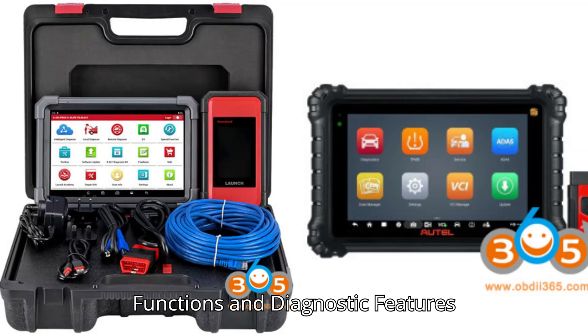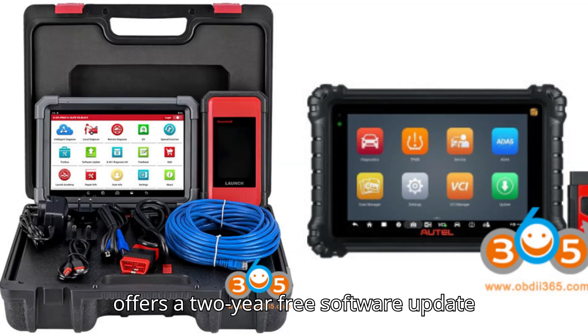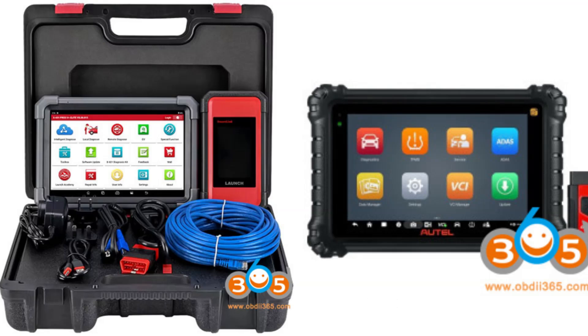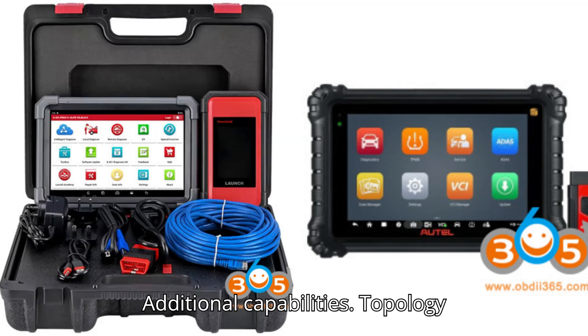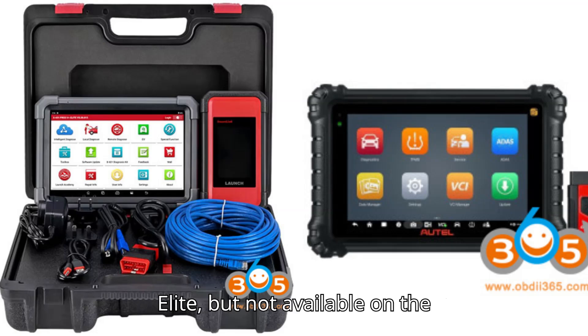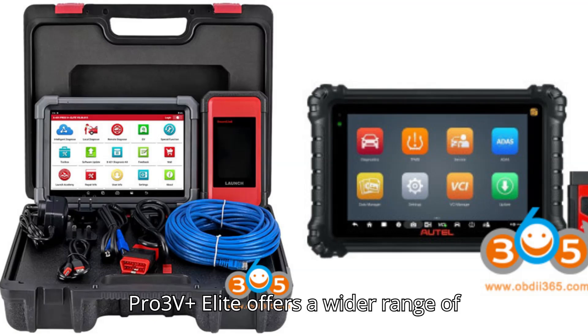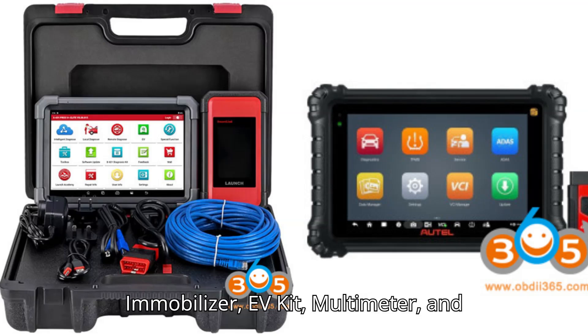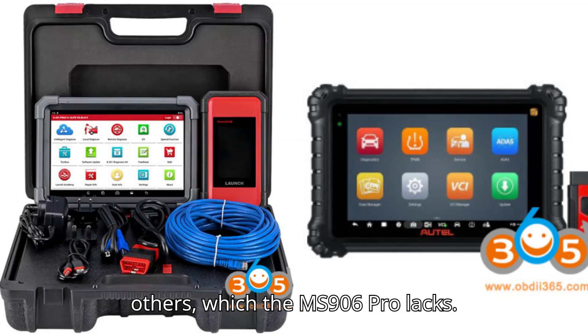Functions and Diagnostic Features — Software Update: The Pro 3V Plus Elite offers 2 years of free software updates, compared to 1 year on the MS906 Pro. Special Functions: The Pro 3V Plus Elite supports over 50+ special functions, while the MS906 Pro supports 36+. Additional capabilities including Topology Mapping, OBD-II Pin Detection, and Maintenance Data are supported by the Pro 3V Plus Elite but not available on the MS906 Pro. Add-on Modules: The Pro 3V Plus Elite offers a wider range of modules including TPMS, Immobilizer, EVKit, Multimeter, and others, which the MS906 Pro lacks.